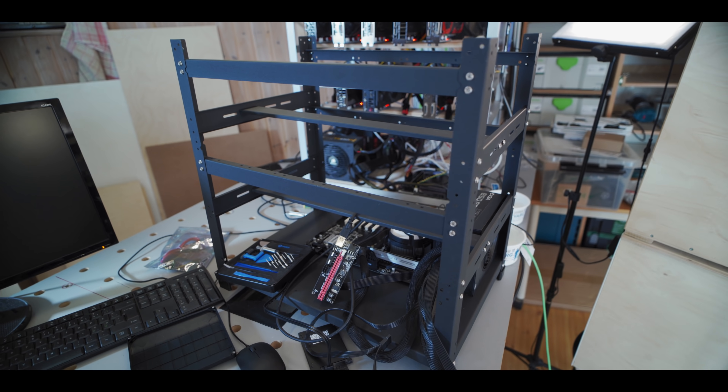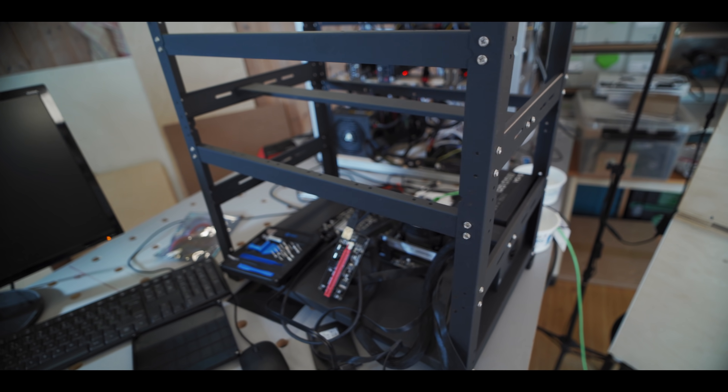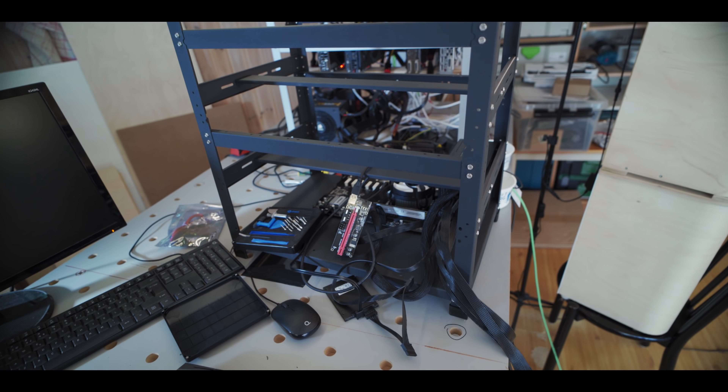Alright, so the base of the mining rig is finished. Got the motherboard with the CPU and RAM and all that set up, and we got Windows installed. So now as promised, let's talk about the GPUs.